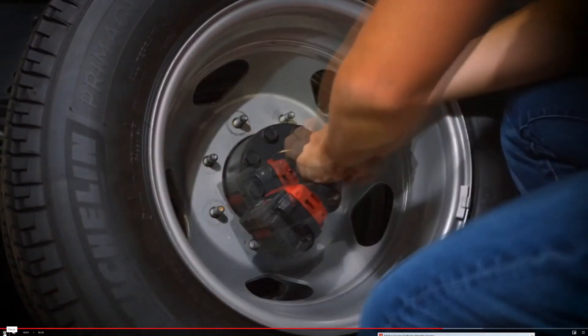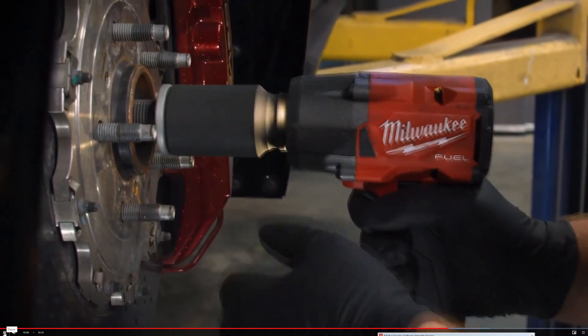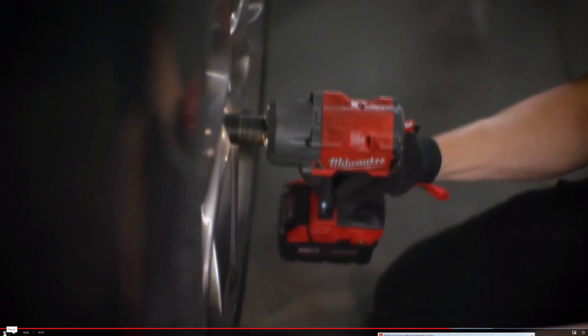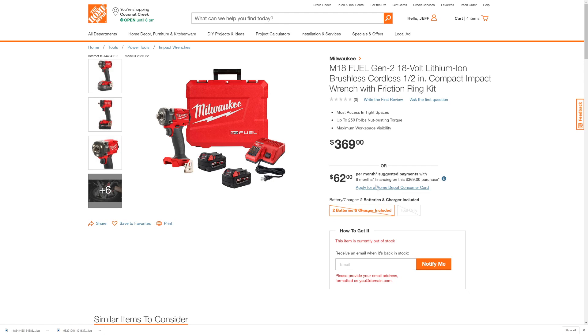They also debuted the new cordless M18 1/2-inch impact wrench, which is the Gen 2 version of the one they introduced back in 2018. This one will have 650 pounds of nut-busting torque. I'm going to put the links down below to all of these kits, labeled by model numbers and kit numbers, so you'll know exactly which one to go to. Because it can be very confusing with a sea of red and black tools — knowing which is the Gen 2 and which isn't. I very specifically laid out those links in the description with the actual model numbers and kit numbers for you so you can confirm you're getting the right thing.